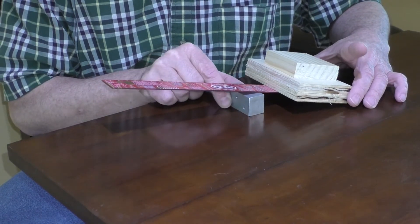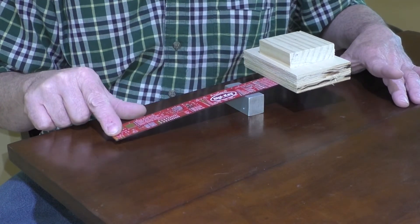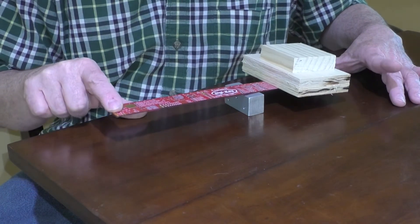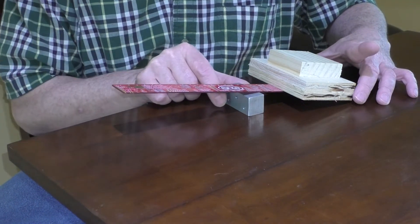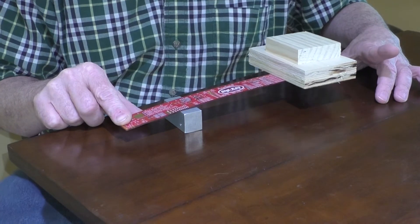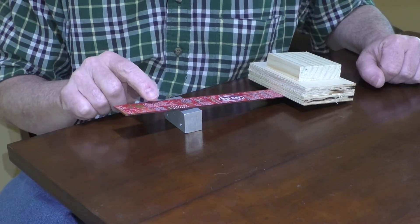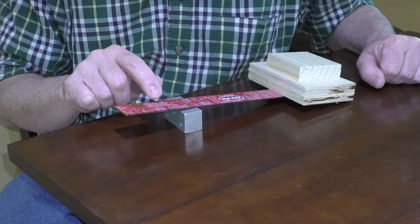If I move the fulcrum closer to our blocks like this, it makes it easier to lift up with one finger. And if I move the fulcrum further away, it makes it very hard to lift up. People can use very long levers to lift very heavy things.